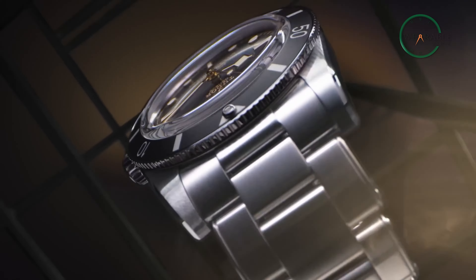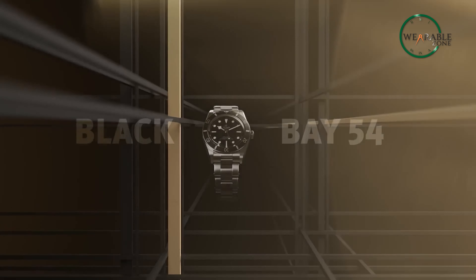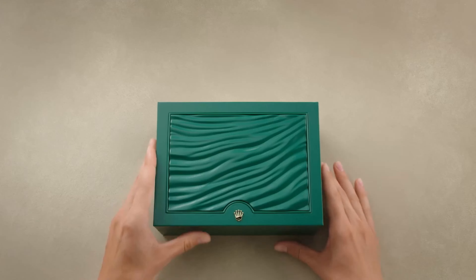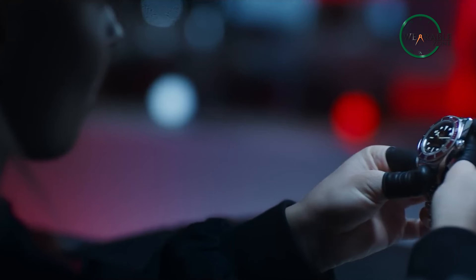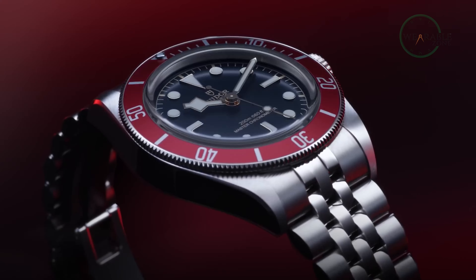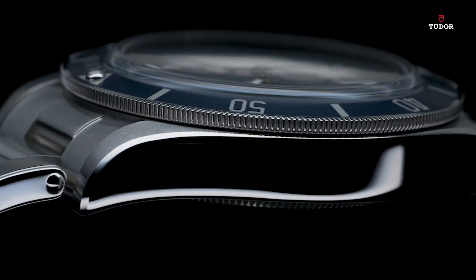Tugging at the heartstrings of watch enthusiasts everywhere, this year's Watches and Wonders showed off Tudor releasing the Black Bay 54 — a dive watch with modern amenities that took a ton of inspiration from vintage watchmakers such as Rolex. However, as students become masters, judging from the new features, amenities and design, is the Rolex-inspired watch actually turning into a threat to Rolex themselves? Find out more in our video today.